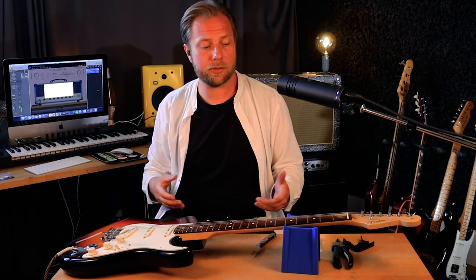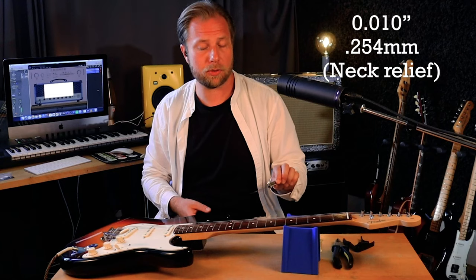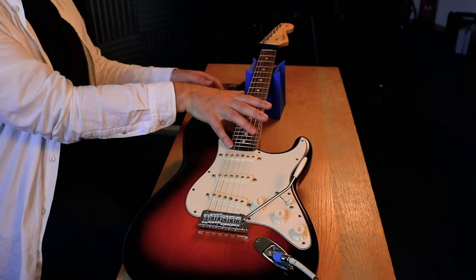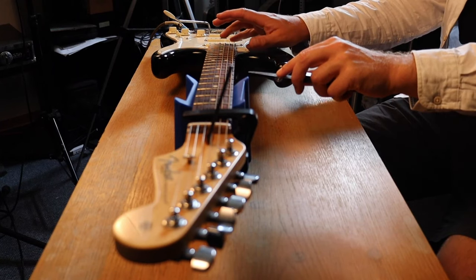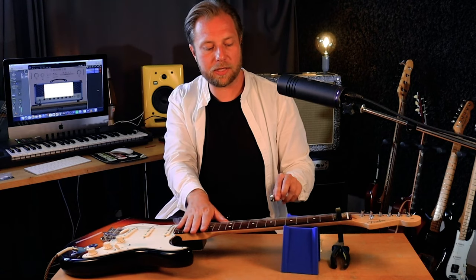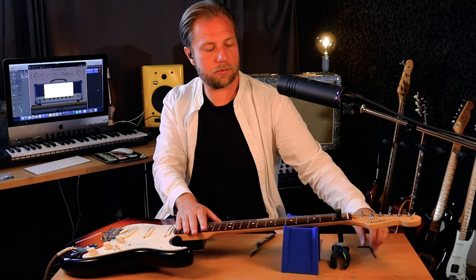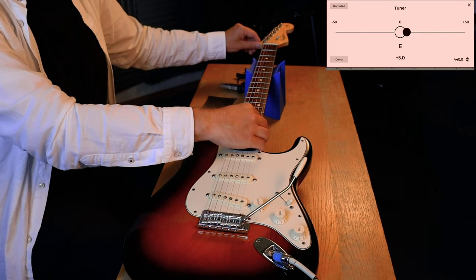Now that we know the fretboard radius and scale length for this guitar, we just need to look up the recommended neck relief on the Fender website. What they recommend is .010 inches. To find out about the current neck relief, we put a capo on the first fret, then hold down the low E string on the last fret, and we can measure the neck relief on the 8th fret by sticking the feeler gauge under the 8th fret. I can feel that the neck relief is higher than .010, which means I will have to adjust the neck — put the Allen key in here and go a little bit towards the left, tightening and straightening the neck out a little bit.